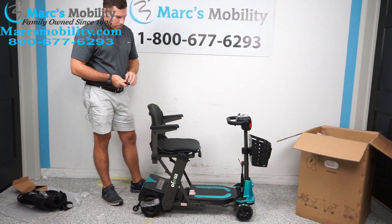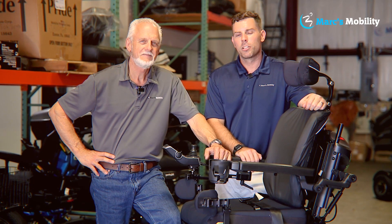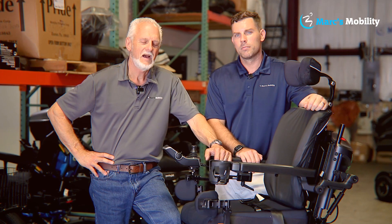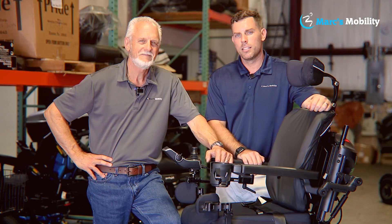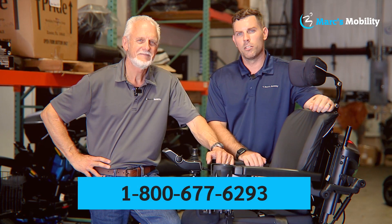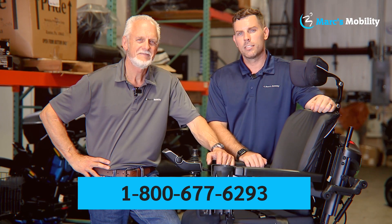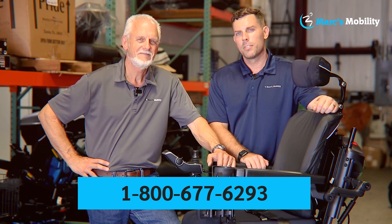This is the unit — this one is in their blue color. I'm Mark, and my name is Alex. We're co-owners of Mark's Mobility. I started this company in 1995. We sell many products, not just what you see in this video. If you have any questions or concerns, please call us at 800-677-6293. Thank you and have a wonderful day.